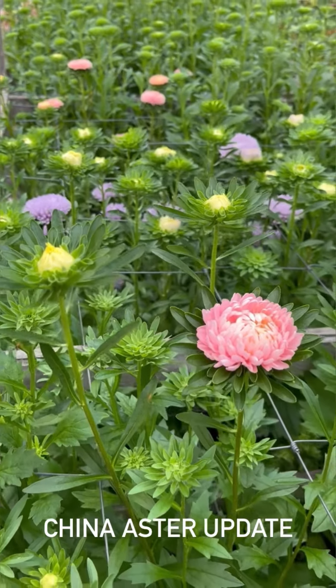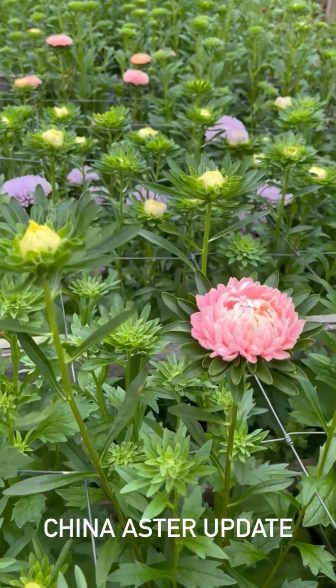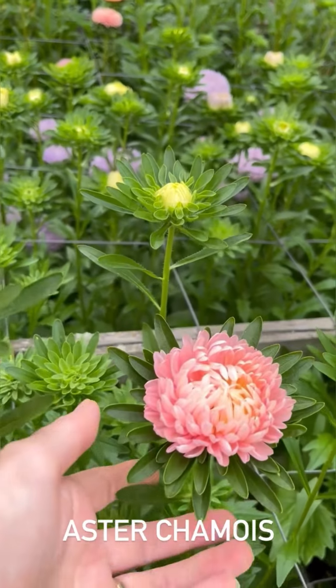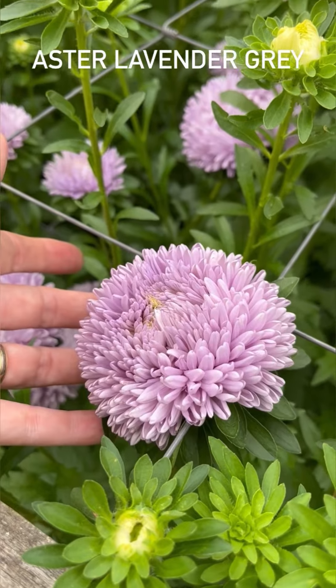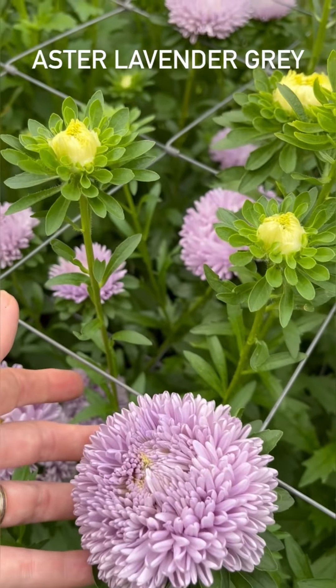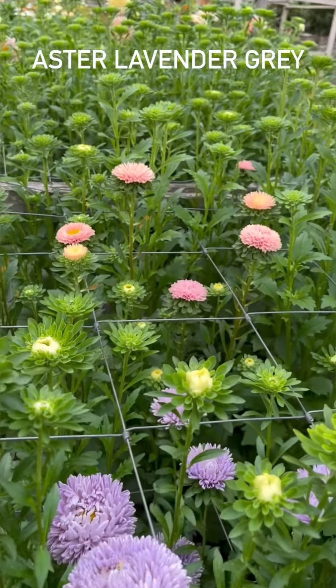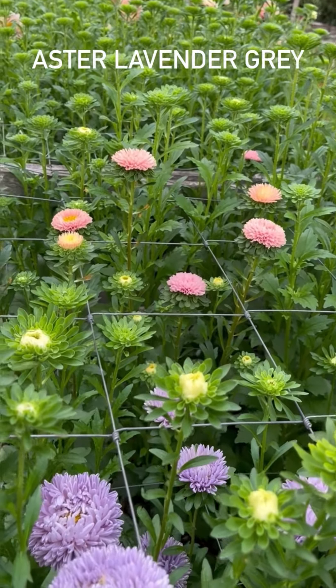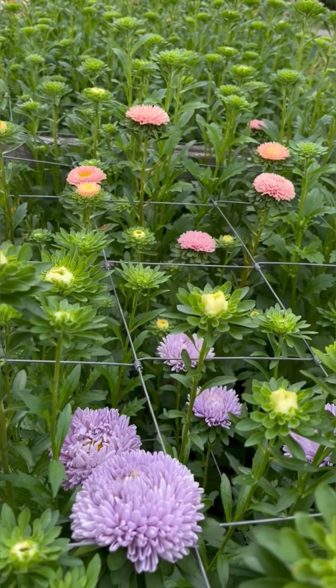Let me move the camera right back so you can see. Look at that. This is my favourite - amazing lavender grey - and we do have samples in here as well, so there will be other asters that you've not seen before because I'm having a bit of a trial. It'd be rude not to, wouldn't it?